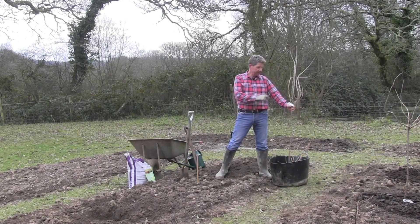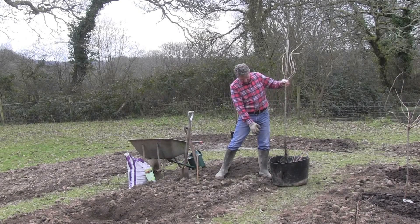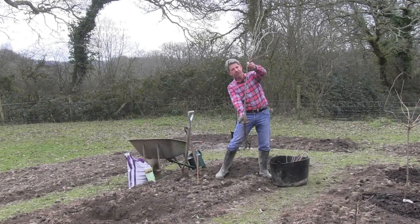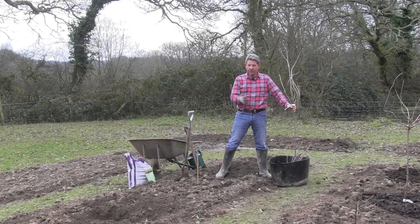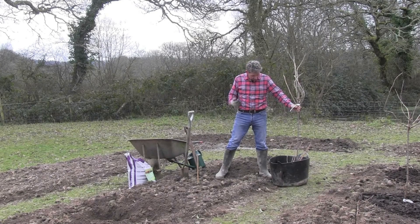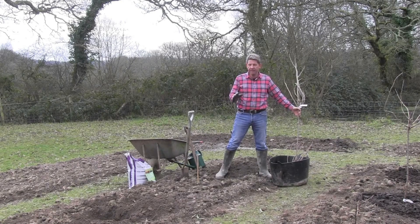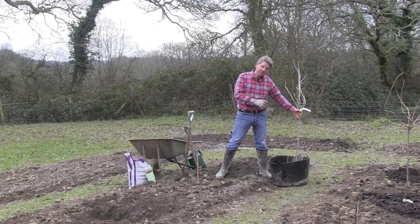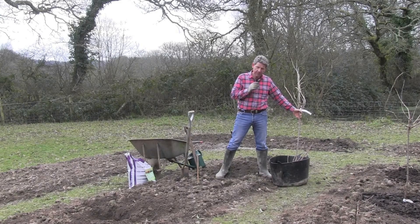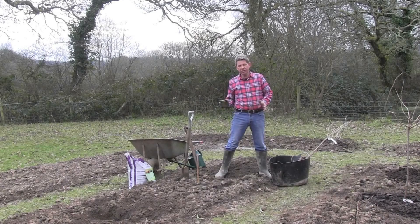I'm going to be growing two types. This is called Titania, one of the newer varieties - very sweet, very early. We're going to be growing this as a half standard, which means we have a longer stem, giving us a lot of height and structure, and it also means you can incorporate it into all sorts of planting schemes. This is bare rooted and with every single bare-rooted plant do not leave it out in the elements, do not let the air get to it. Once it arrives, wrapped in a plastic bag, get it into a bucket of water for an hour or a couple of hours before you plant it. Don't leave those delicate roots exposed any longer than you have to.